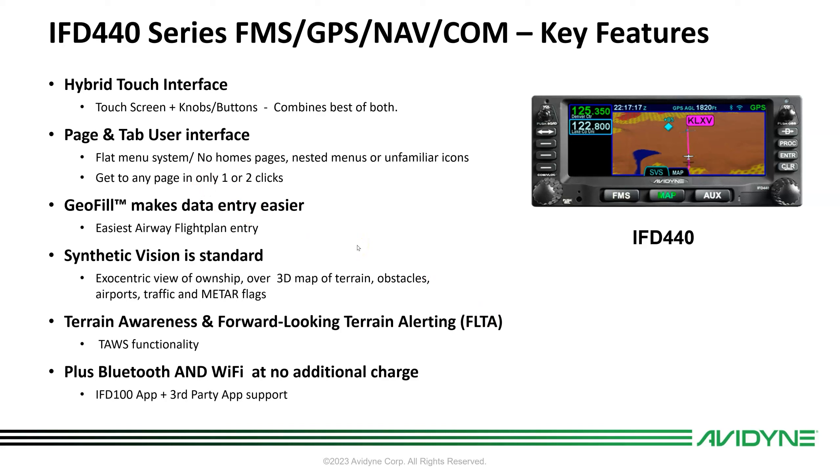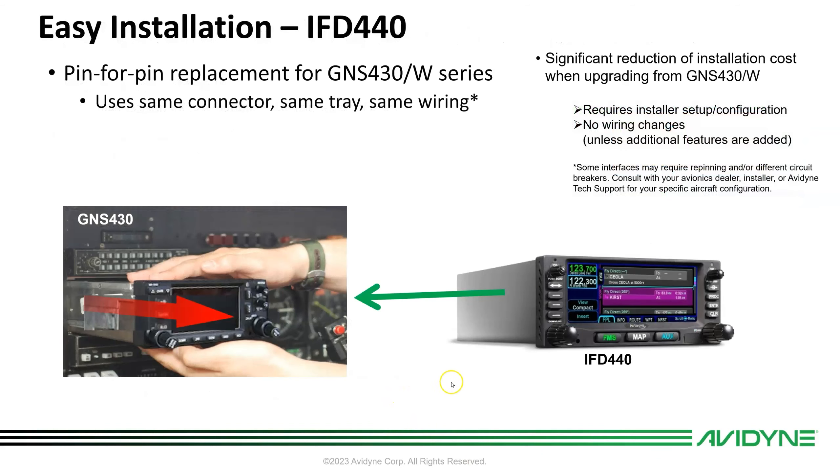GeoFill makes data entry easier by suggesting waypoints based on where you are and where you're going. As you enter keys it nominates waypoints, making data entry much faster with less head-down time. Synthetic vision is standard, with built-in 3D terrain, 3D obstacles, 3D traffic, and meter flags. The terrain awareness and forward-looking terrain alerting is essentially a certified TAWS function. Bluetooth and Wi-Fi are integrated at no additional charge.